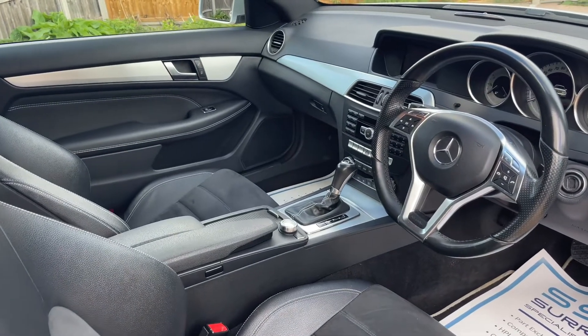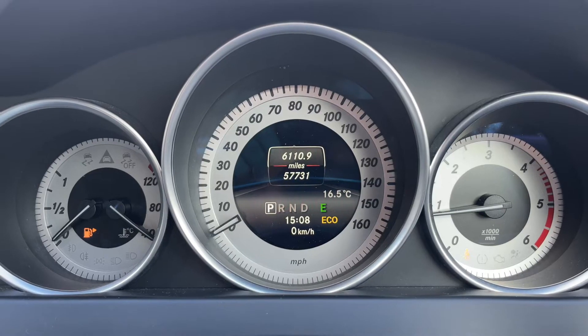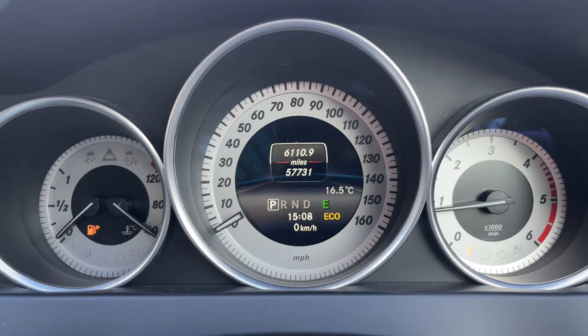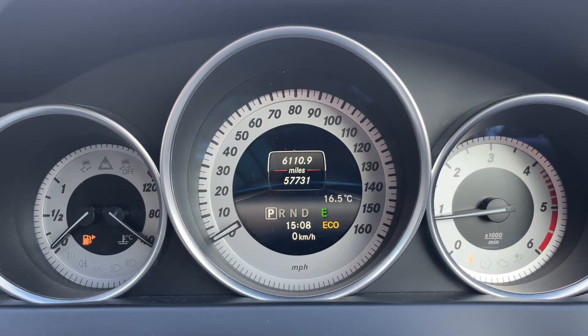Just briefly before we climb in, let's take a look at the interior from this exterior point of view — there's plenty to run through on the dashboard, so let's hop in and do that right now. Now that we're inside the car, we're going to start with the dials. On the far left hand side we have the fuel gauge and cooling temperature gauge. In the middle we have the speedometer.